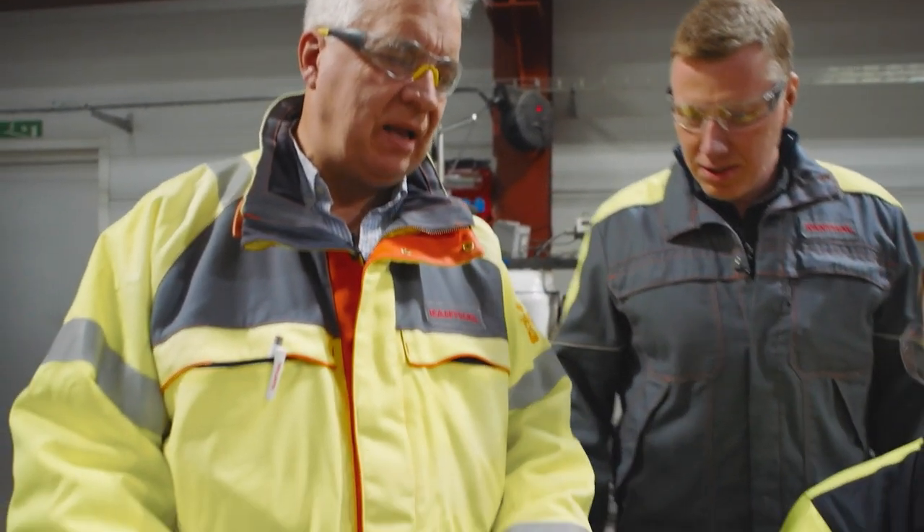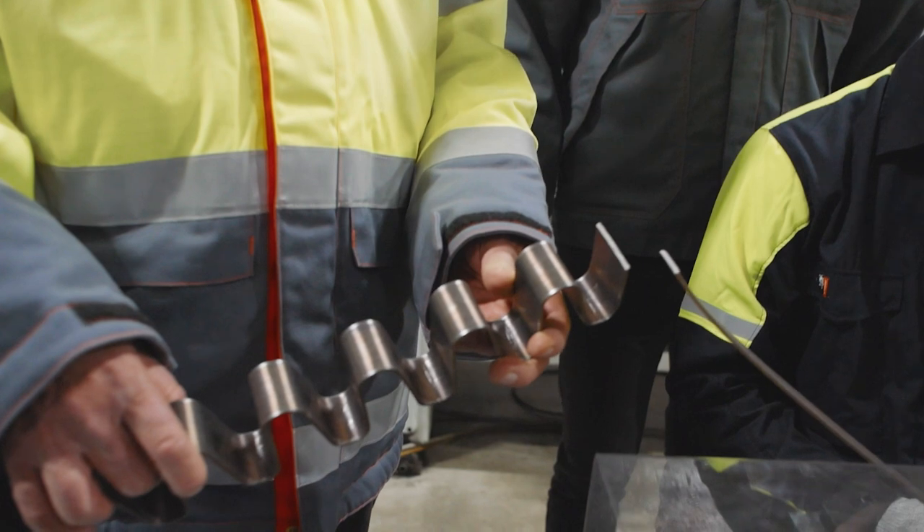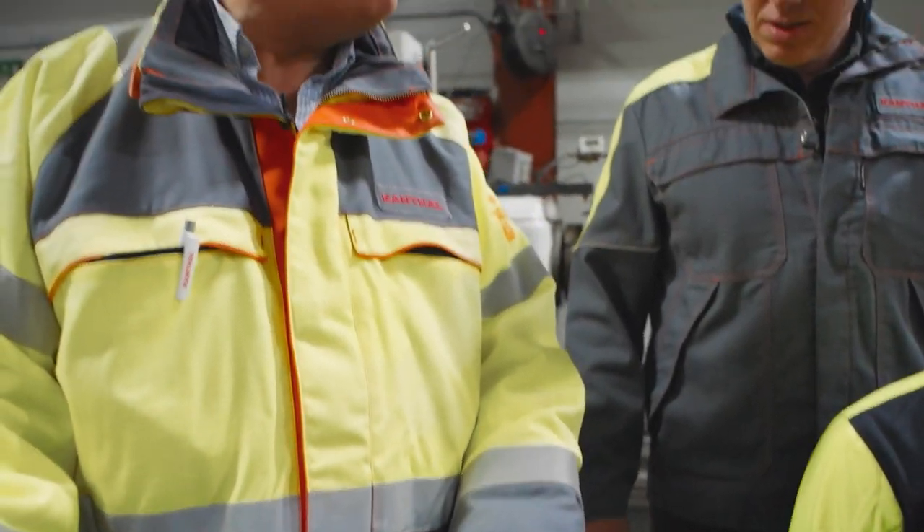This is typically what you can expect from an iron-chromium-aluminium material when you try to bend it at room temperature.